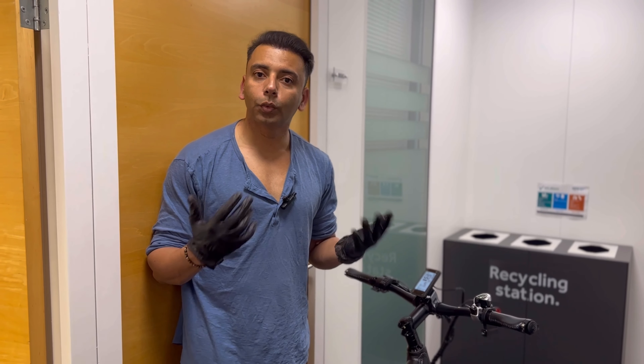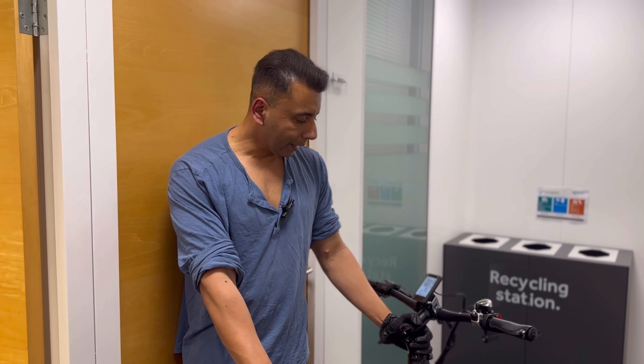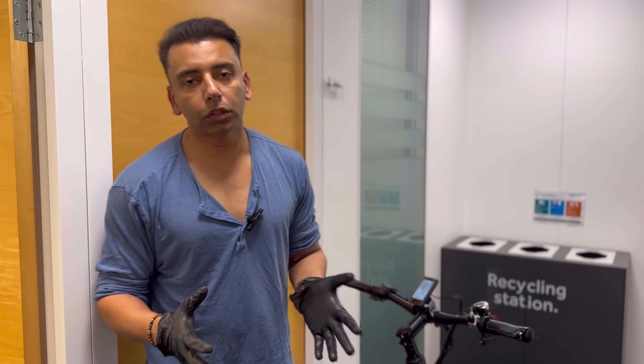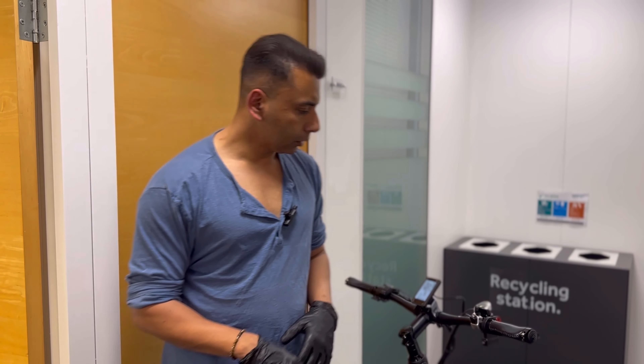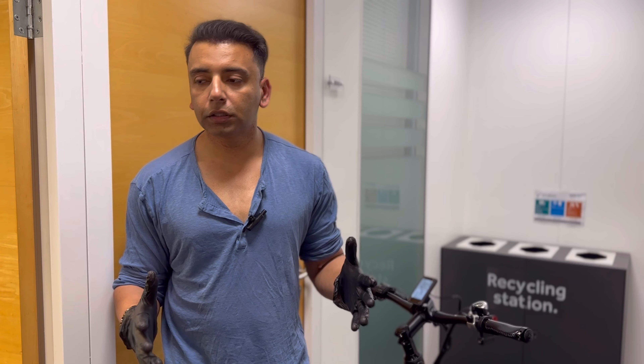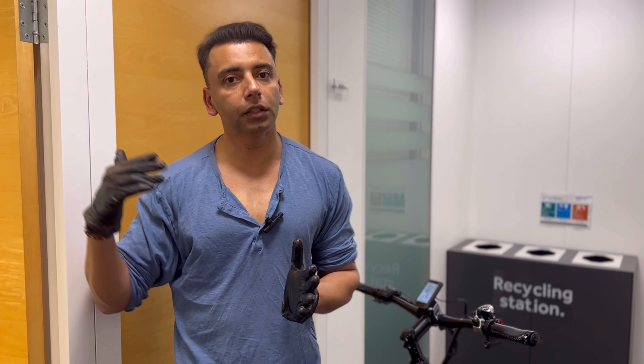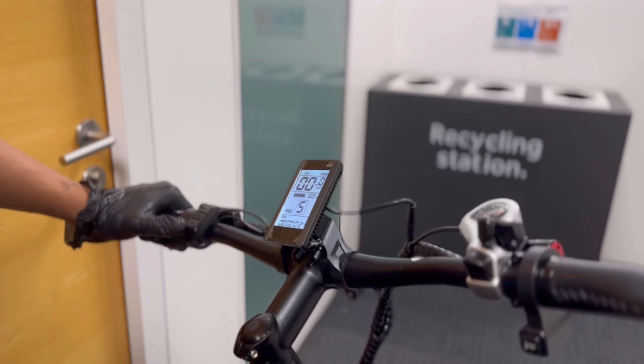Hi guys, we wanted to address one thing. A lot of customers when they get the bike ask why the speed is not showing right. It's not common in all bikes, but sometimes it is. There's a way to correct this — it's not even a fault, it's just that the program settings mode, as per the instruction manual, has to be configured right. I'll show you quickly how to do it.